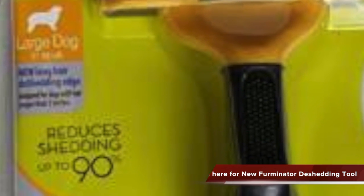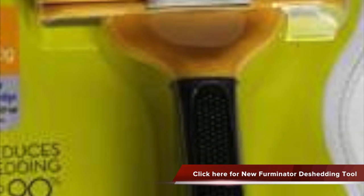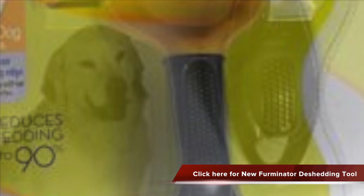with a stainless steel de-shedding edge that is able to reach deep beneath your dog's top coat to gently remove loose hair. The FURejector button enables you to clean and remove loose hair from the tool with ease. Its ergonomic handle makes de-shedding comfortable and easy.